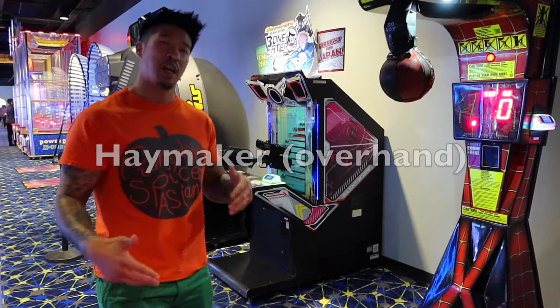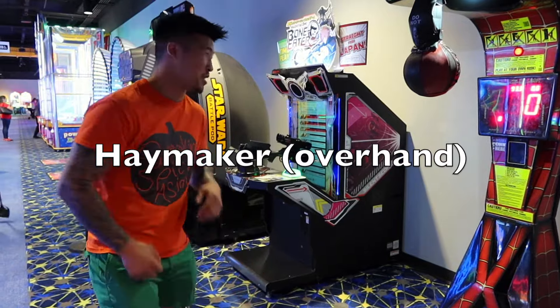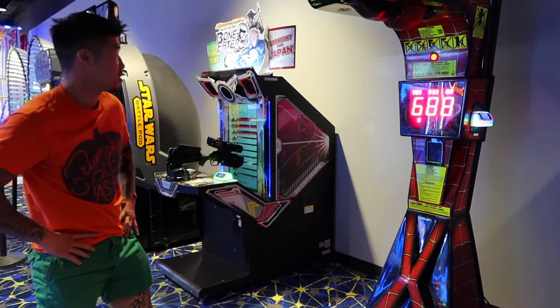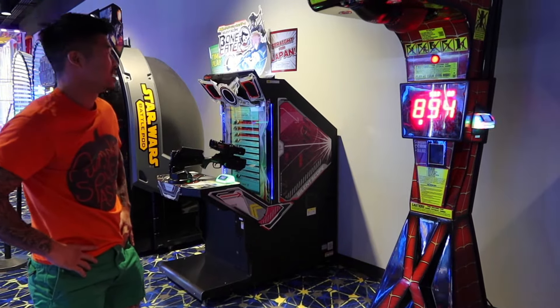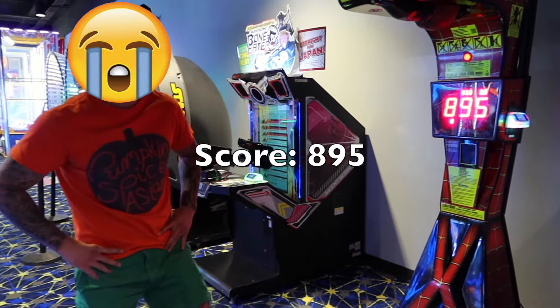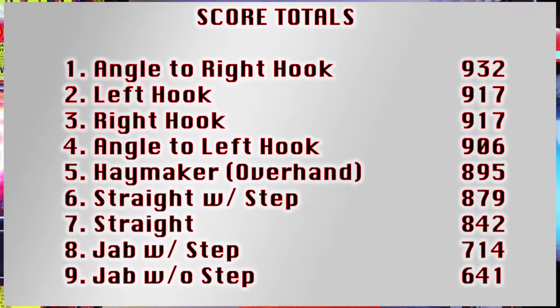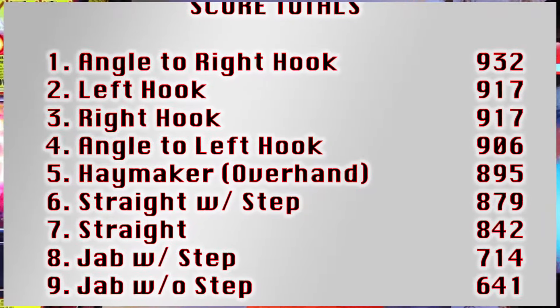Ooh, I like it. All right, so now we're going to compare everything to that hamburger punch, so let's see how this goes. All right everybody, so there you guys have it. The results are in, and here are the results. So the results are that the angled right hook is the best. But that's just me personally — you might have a stronger straight right hand, or you might have a stronger left hook. Thank you guys for tuning in. Please like, comment, subscribe to the channel, and I'll see you guys on the next one.